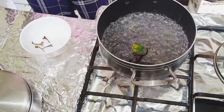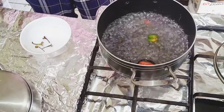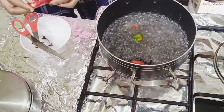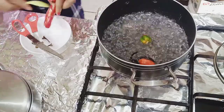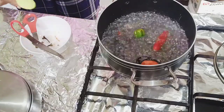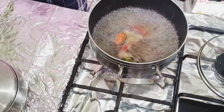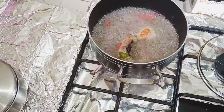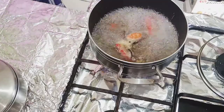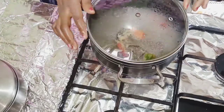I want to add the negro pepper first and let it soften enough before I mash it. I'm also using two scotch bonnets and a chili pepper. This method is very good — it gives flavor to the water before you introduce the fish.